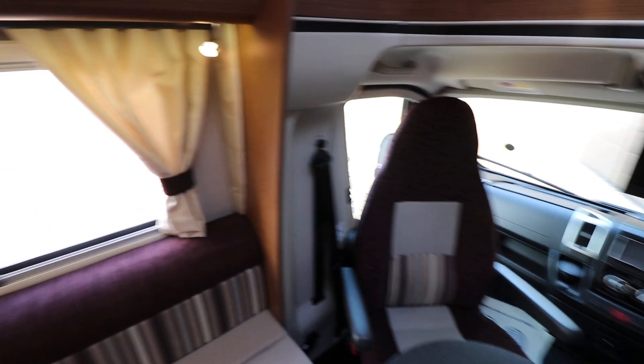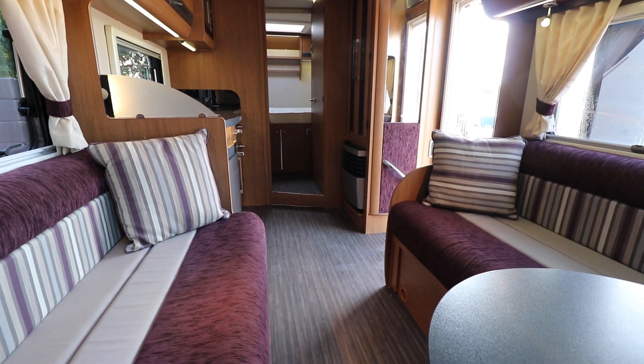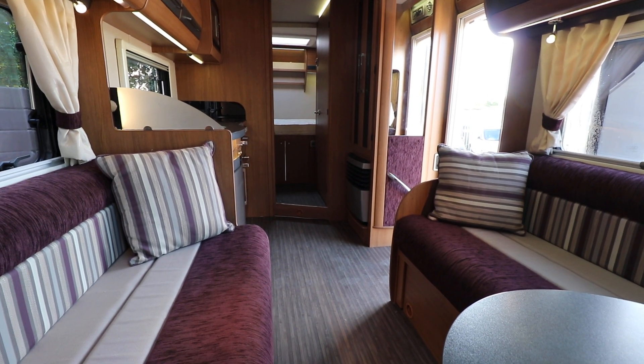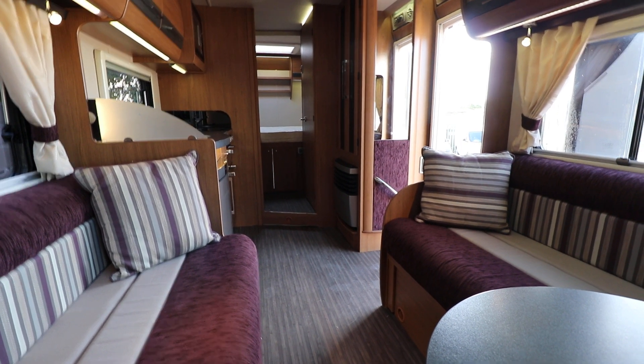It's only done 5,000 miles, so it's perfect for either a couple or a family with the four-berth arrangement. If you're interested in viewing this motorhome, you can contact us on 0115 930 3140.